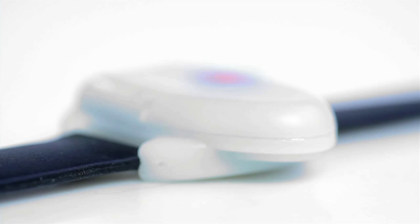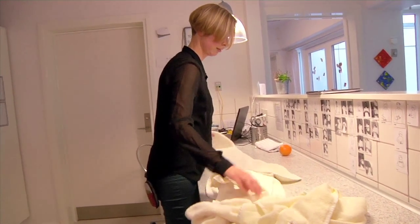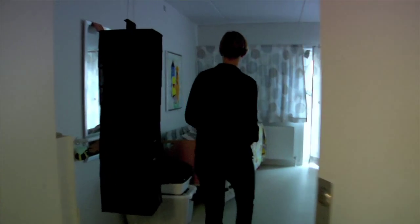When the convulsive movements begin, the armband triggers an alarm and sends signals to the EpiCare control device. From here, a call is made to the designated caregiver — for example, to the caregiver's mobile phone.